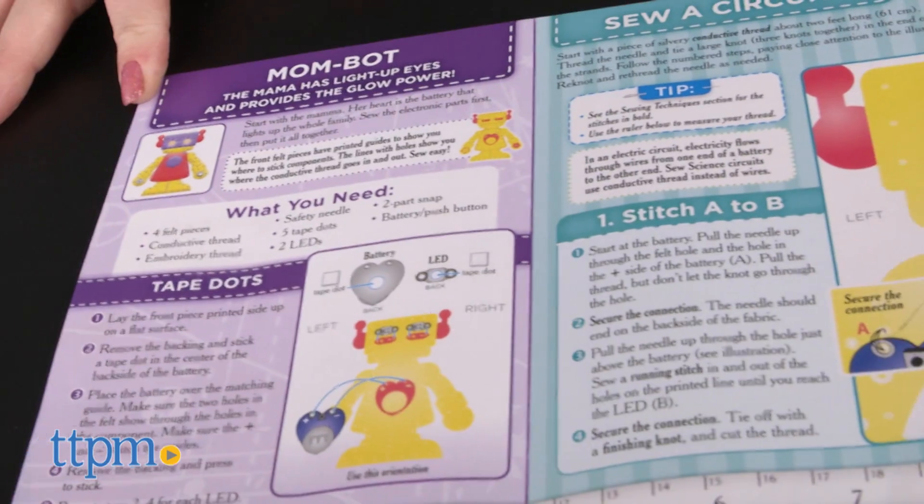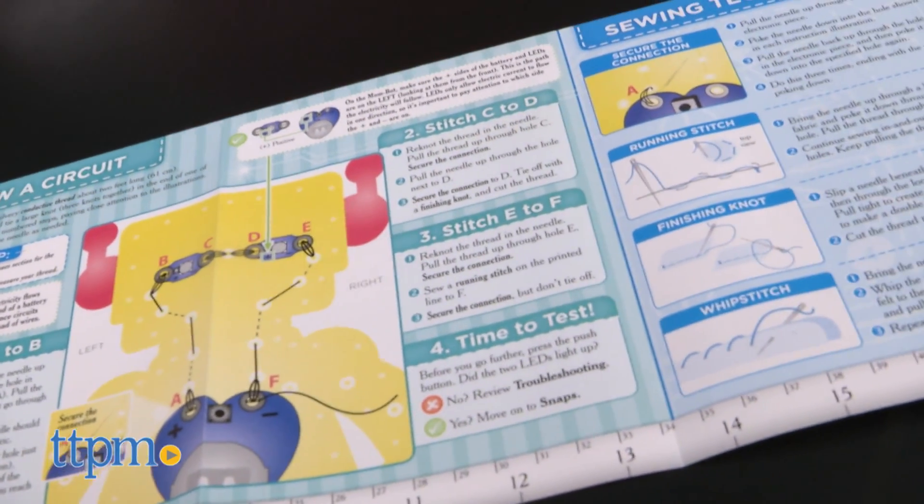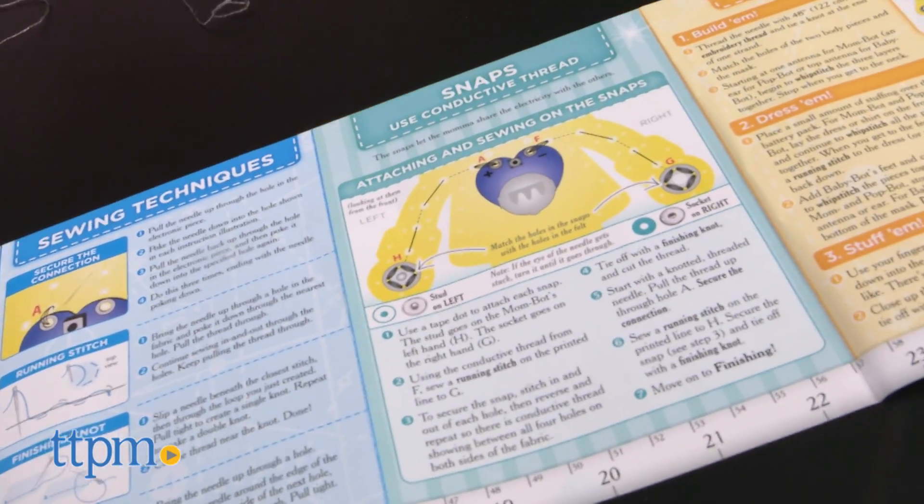While it does meet the science part of its goal by giving kids information on electricity, electric currents, electric circuits, and how it all works together when you connect the three robots, the actual sewing is rather difficult.